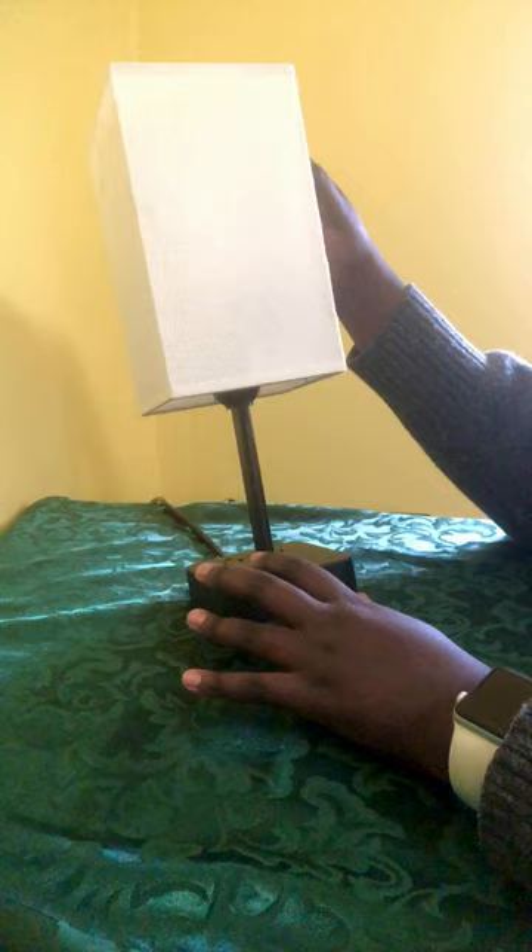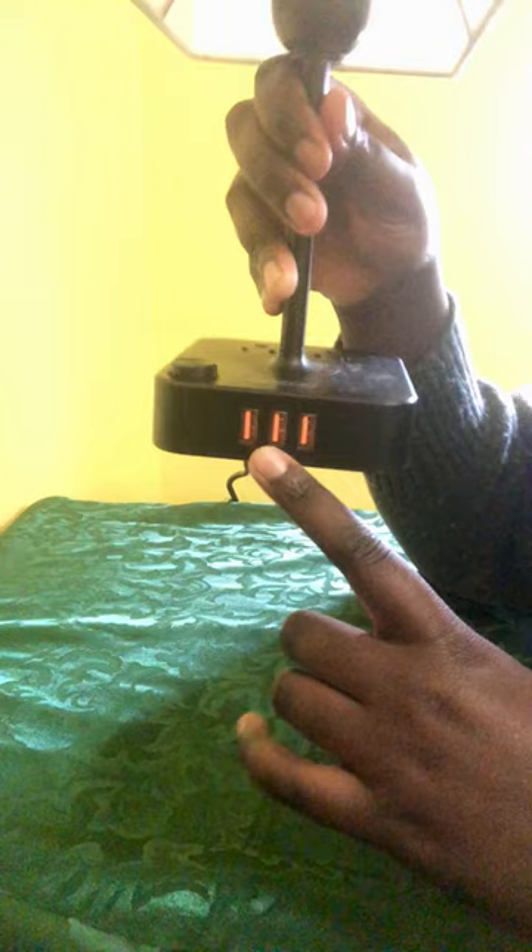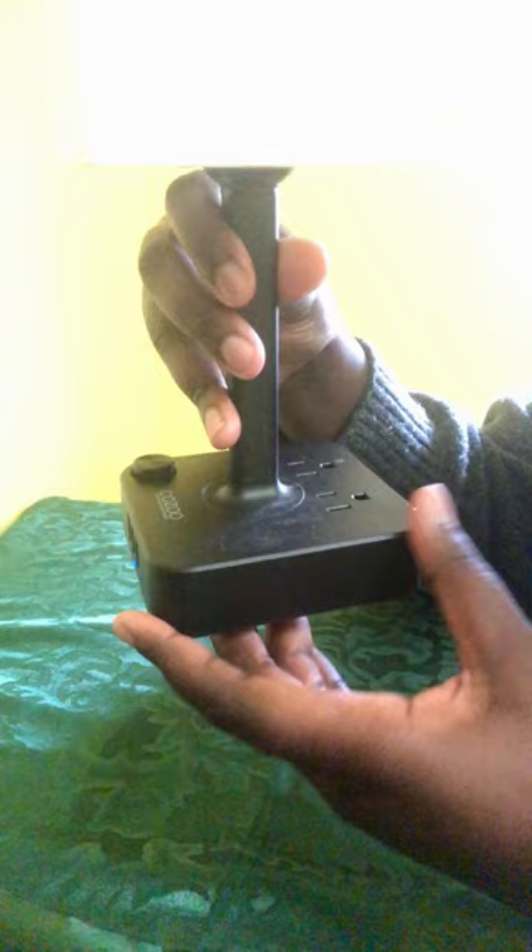It uses just your basic light bulb that you can get at your hardware store. This is where the button is that you use to turn it on. On the front it has three USB ports — this is what it looks like on the side. The base is kind of a square shape. So it just has three USB ports.